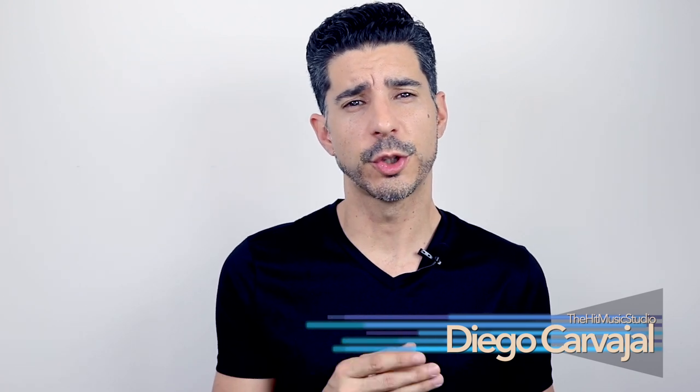Hi guys, my name is Diego and in this video I would like to cover the three basic accessories every drummer needs when starting to take drum lessons. We're going to be linking all of the products that we recommend in the description of this video, so don't forget to check those out. First up, we have drumsticks.